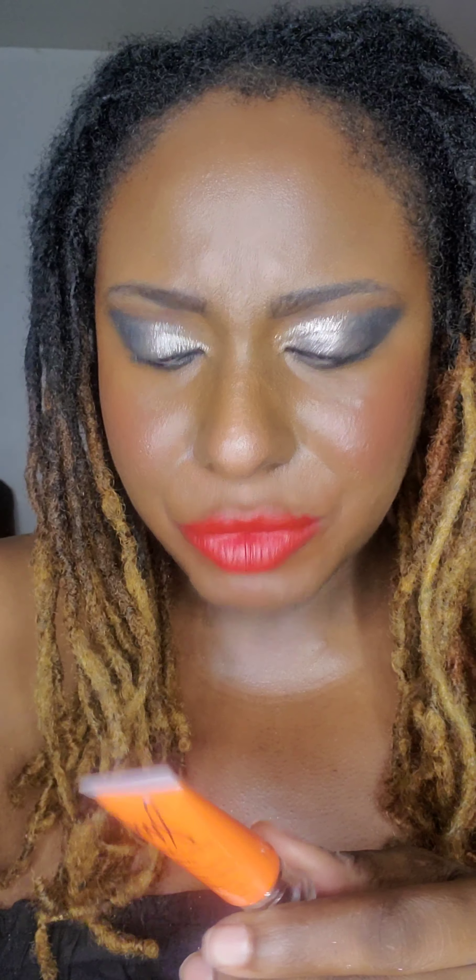I also bought another ColorFix — this one is orange. Orange is a tricky color to use; you have to know what to do. I have an idea: I'm going to do a look using this with my Victoria Beckham blue eyeliner, or a blue from another palette, because orange and blue look beautiful.